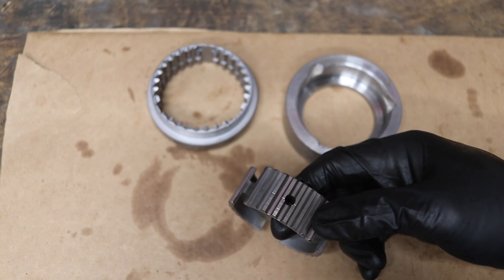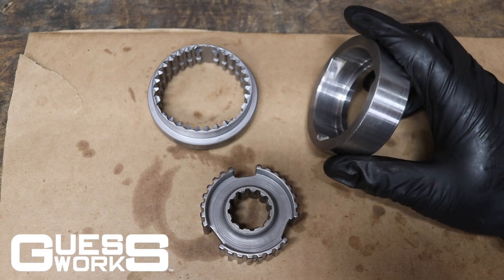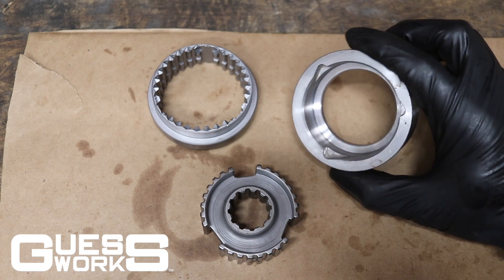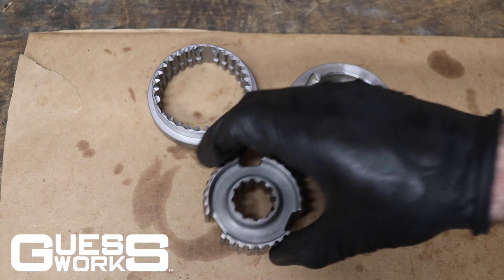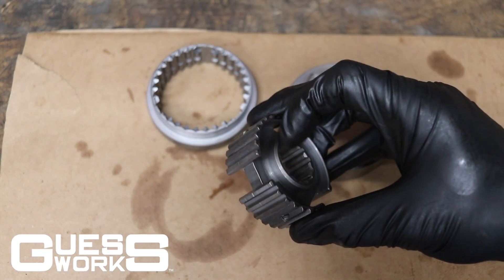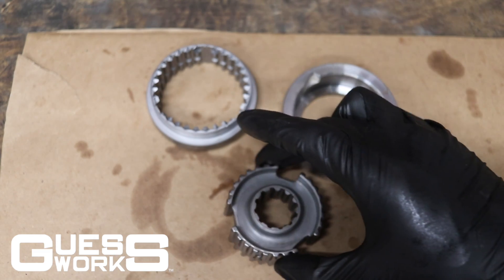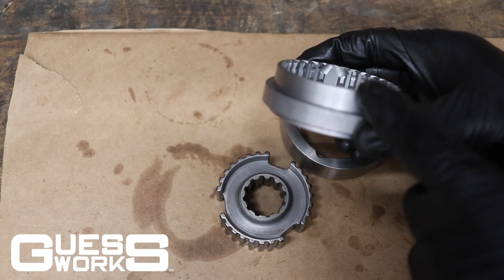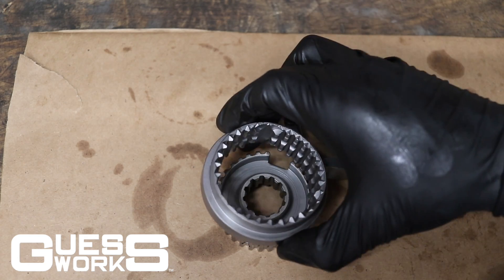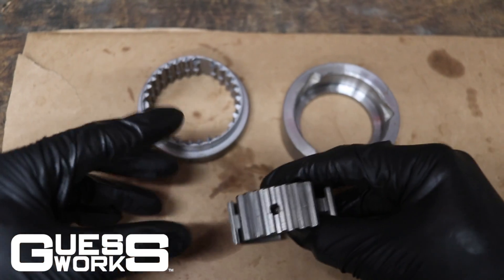For this job, Guessworks sent over a really cool aluminum bespoke tool. Your first synchro hub has a raised edge on one side and a flat side — the raised edge goes up, and then the raised end of the synchro hub goes up as well.